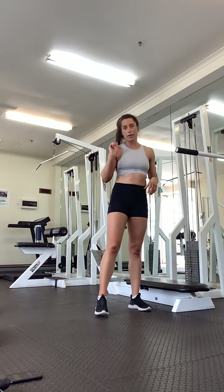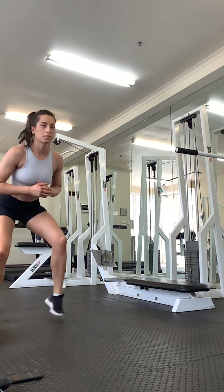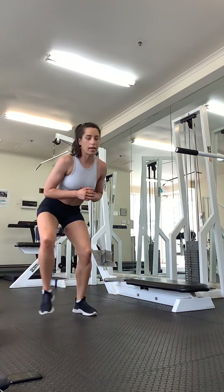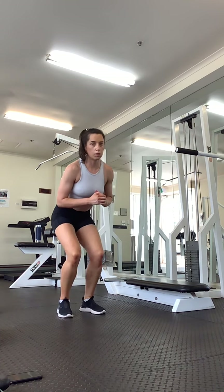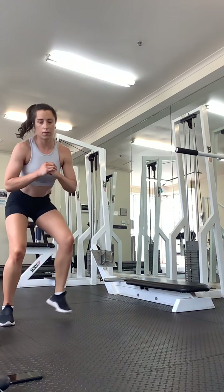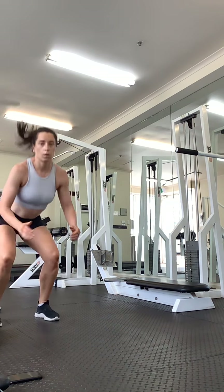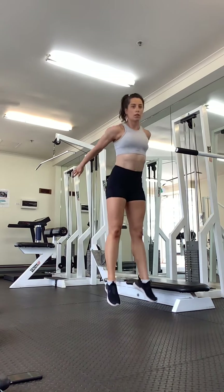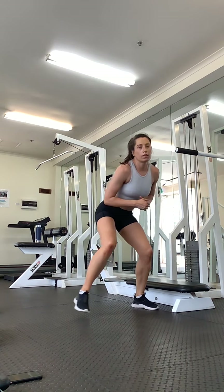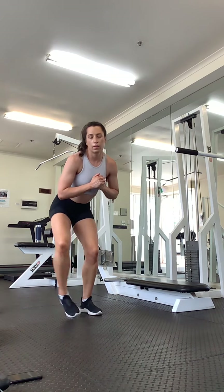Okay, we're going to squat, step, step — adding the jump if you like. Let's go. Squat, step, step, and up. Keep challenging yourself, get nice and low on the legs. This is our last time. Really good, stay low. One more.